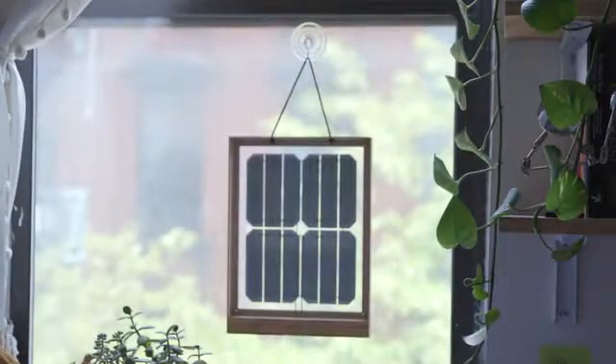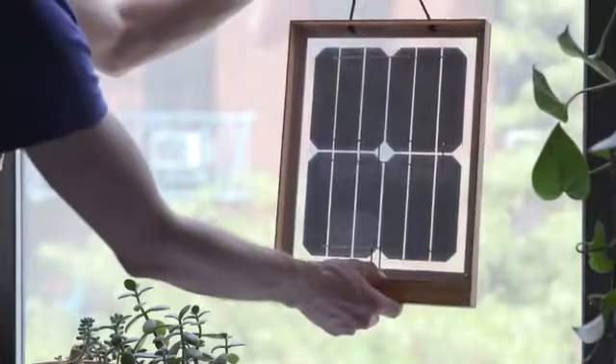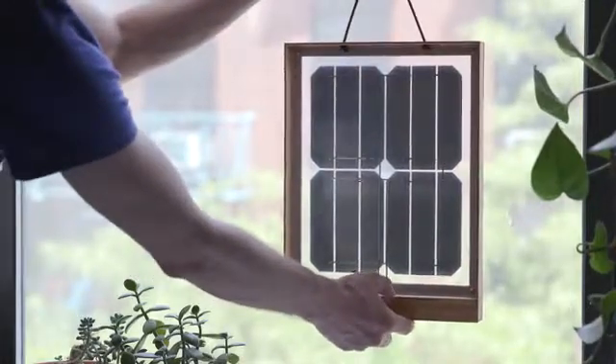Using renewable energy doesn't have to be hard. This is just the beginning for Group Hug — by supporting us, we can create a lifestyle where it's effortless to take your devices off the grid without sacrificing design.